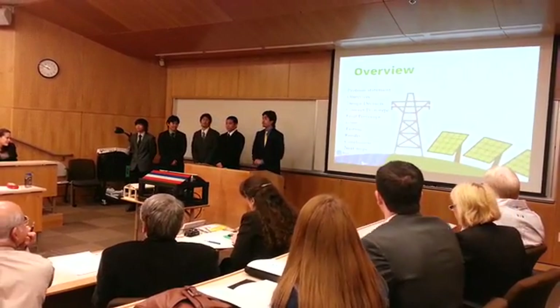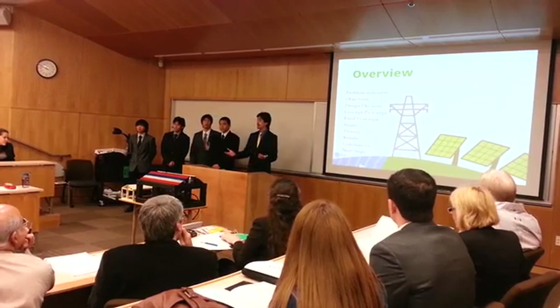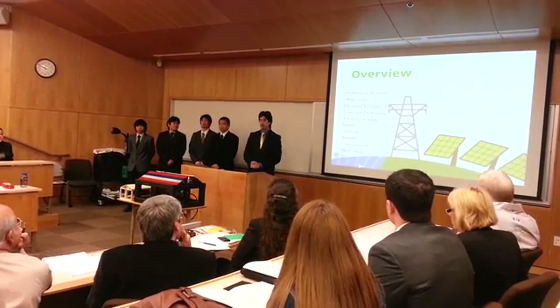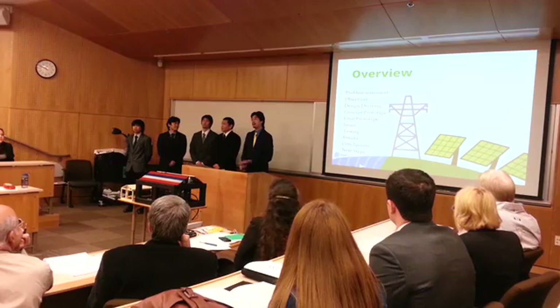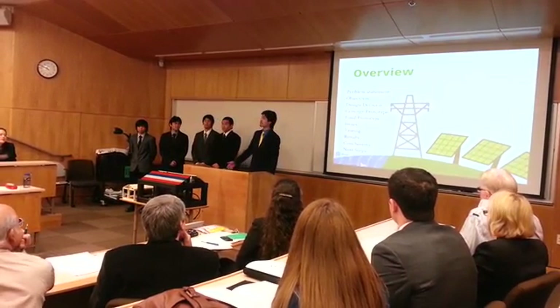Here's a quick overview. First, we're going to go over our problem statement, some objectives we had, our design decision, the two prototypes you have seen in front, some issues we've had, testing and results, as well as conclusions based off those results, and the next steps of our project.